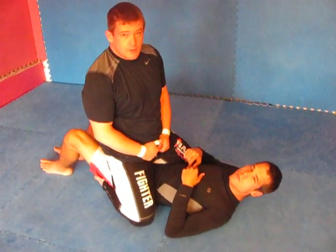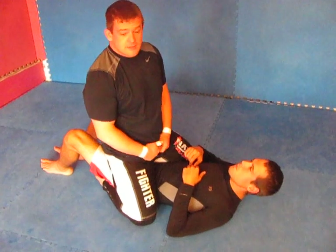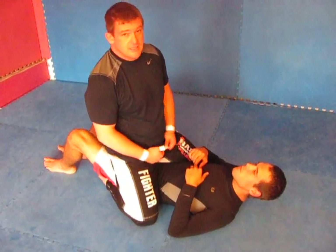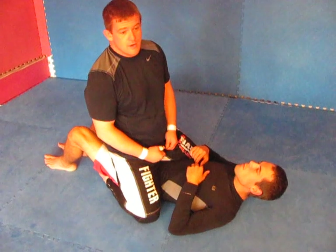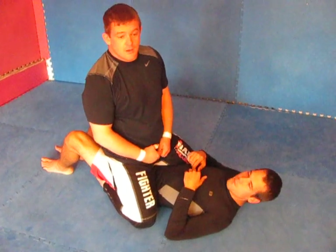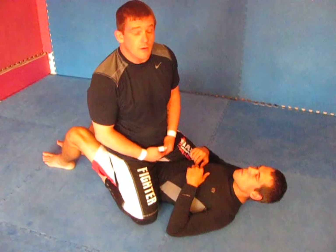Welcome to GraphicMechanics.com. I'm Sean O'Halloran here with Greg Hudson. Today, from mounted position, I'm going to work on entrance to an S-mount, taking the Superman armbar. The Superman armbar worked a little bit with some different versions with Ricardo de la Riva years ago, and this is a good entry that I like. It's a very powerful armbar.